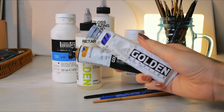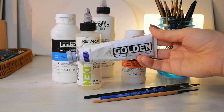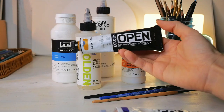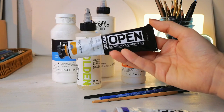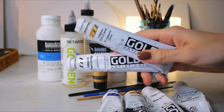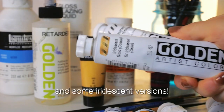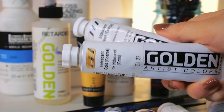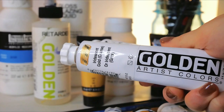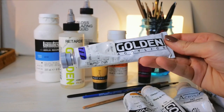For the actual paints, nowadays I mostly use Golden acrylic paints. Here you can see two versions: the heavy body paints, which are very dense and creamy, and the open acrylics, which are more fluid and have a slower drying time. While I love that drying time delay, I found that using just the open acrylics on their own can make the paint feel a bit sticky or tacky, so I usually mix these in a 2 to 1 ratio with the heavy body ones.